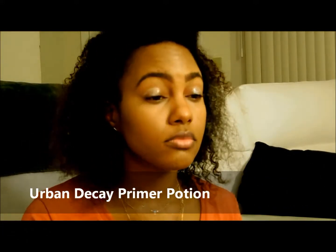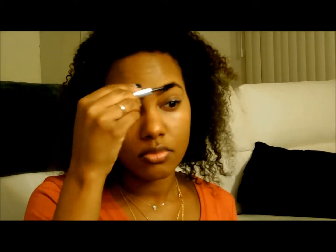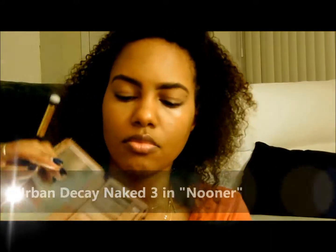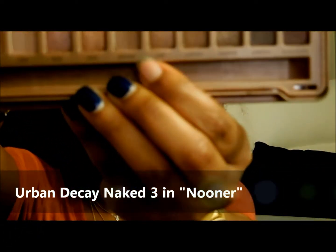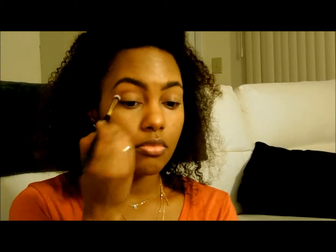My primer potion — ready to get some eyes going. I've used this stuff for years, not the same bottle. I go back with the spoolie because I really don't like that harsh brow line, so I blend it out and then add my brow gel. Now I'm using my Naked 3 palette in the shade nooner in the crease, using a small blender from the same brush set.